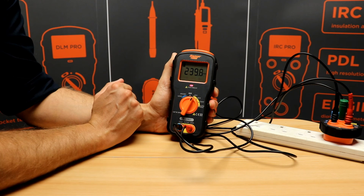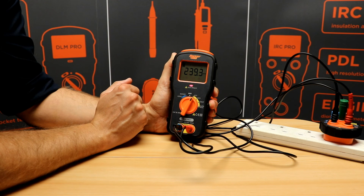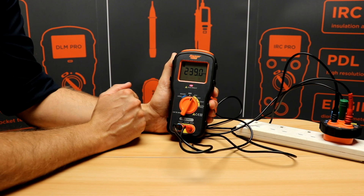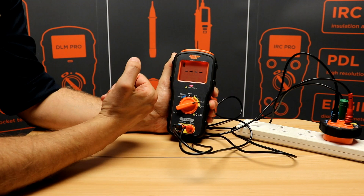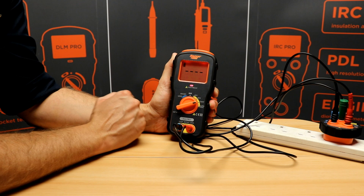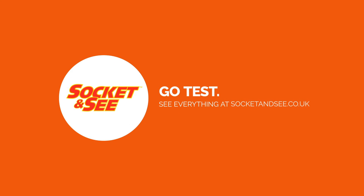We've got DC voltage, continuity and an auto null feature. Obviously continuity is a dead test but even with mains connected I'm happy that the test is fully protected and we still get a volts present LED. We'll see you next time.